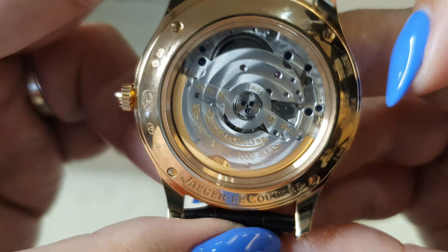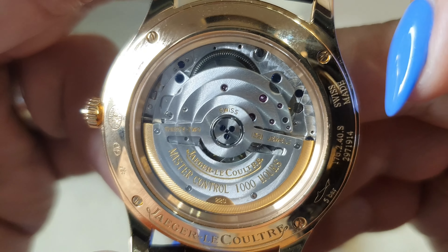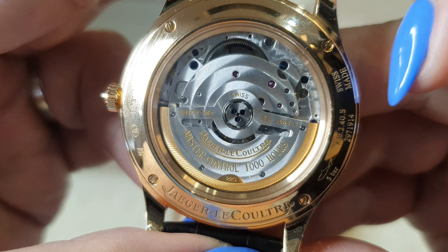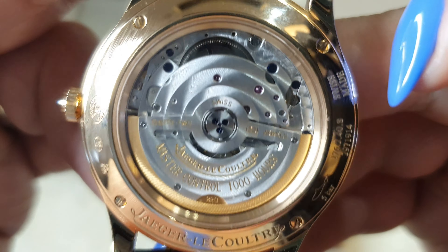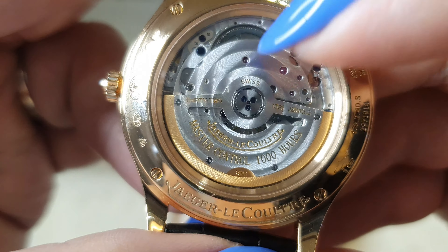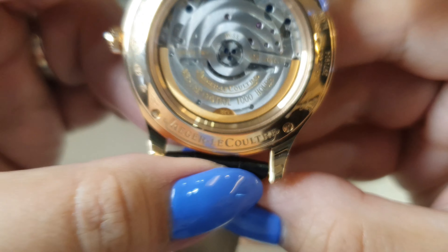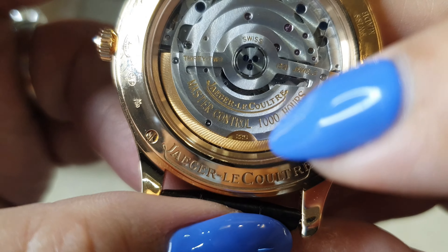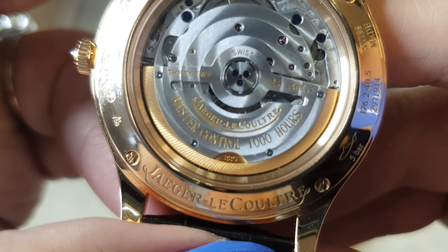The rotor says Master Control 1000 hours, equivalent to 41 days of power reserve, and it says here that it has 32 jewels. Actually, you can also see here that the rotor is made of 22 karat gold.